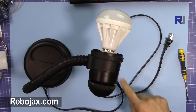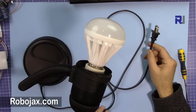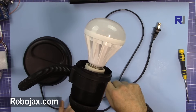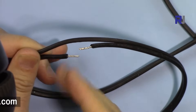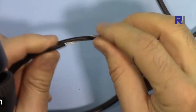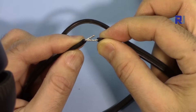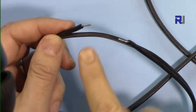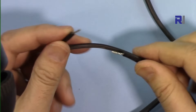Let me explain the AC bulb setup. This is a table light plugged into the wall outlet. I have disconnected one of the two wires — I've just cut that wire. Now this wire can be connected to the relay. The relay's job is simply to connect or disconnect it — connected means on, disconnected means off. I've twisted the wire ends and put some solder on them so they can be inserted into the screw connectors.